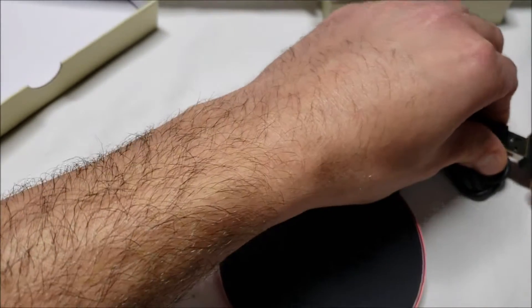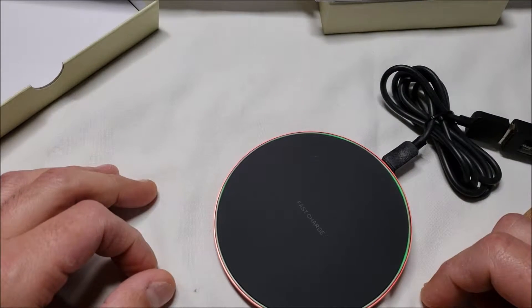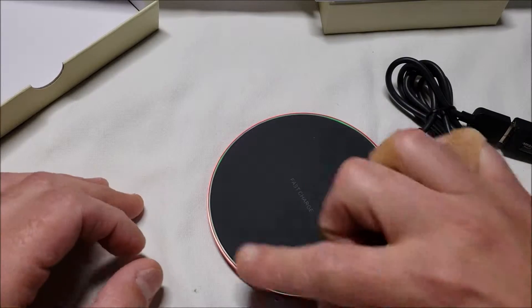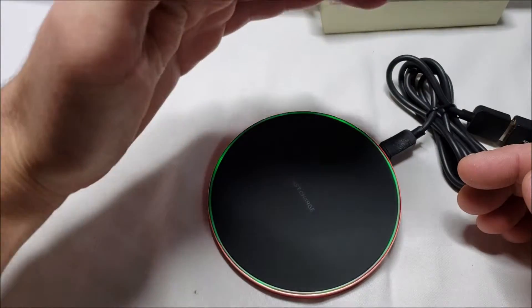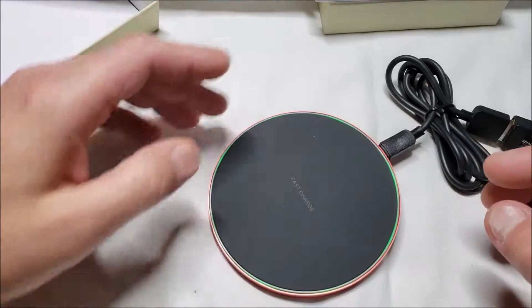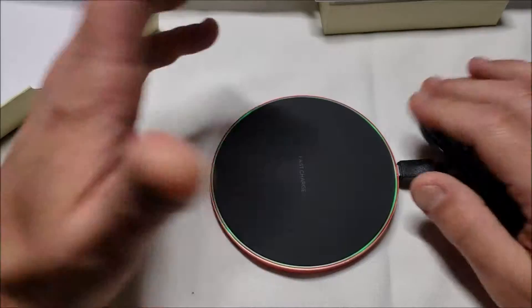There we go — you can see the blue and green around the edges. That means it's ready to charge.